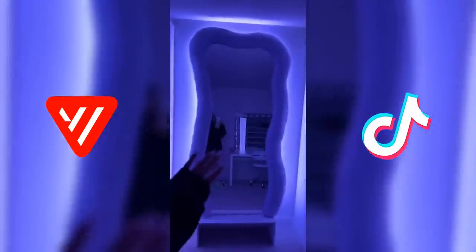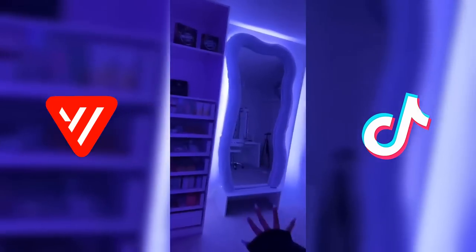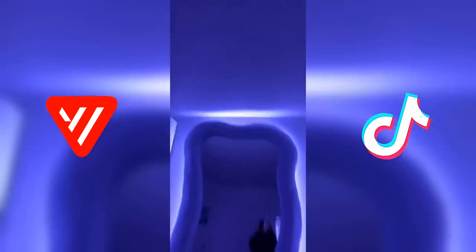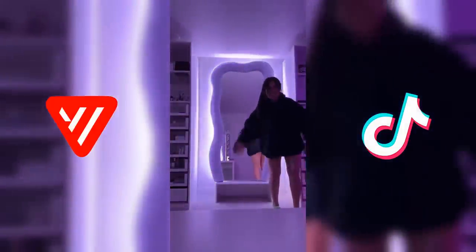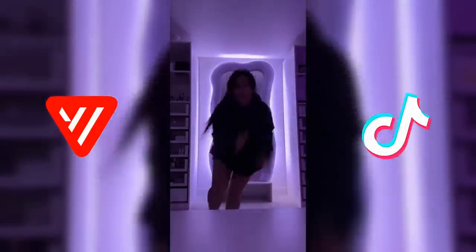I'm just gonna get to the point — this is the mirror. I don't know how to describe this. It's so much better in person. This is what my YouTube channel will see. It's just so pretty. I love it so much. So worth it. Oh my god, it's so beautiful.